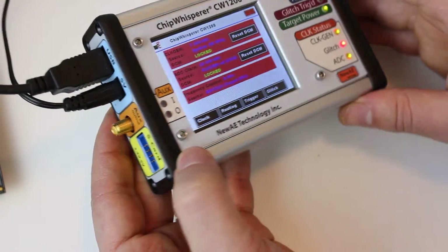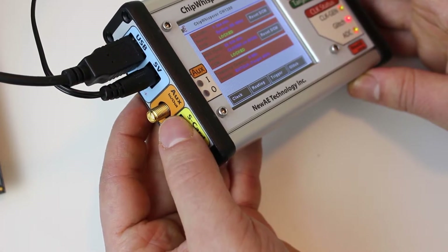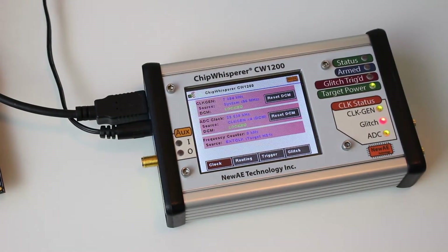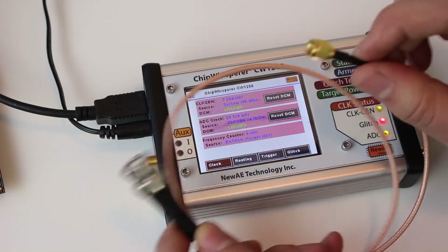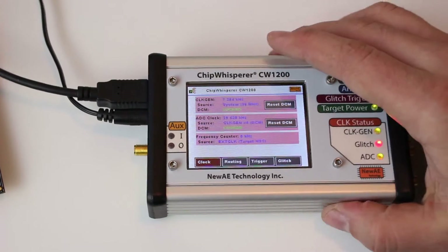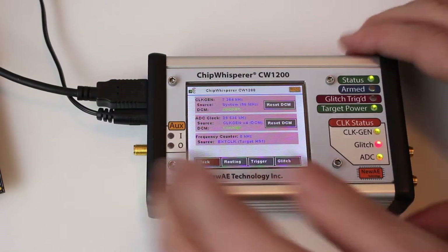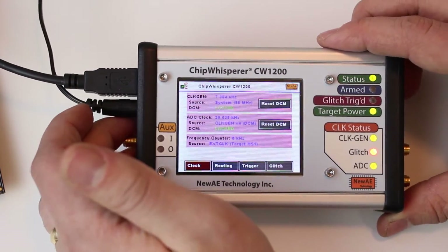Besides the normal connectors, you'll also notice there's an auxiliary in and out SMA connector. This is handy because the kit comes with an SMA-to-BNC adapter, and as I'll show you, you can use this to trigger an external oscilloscope. This device adds new triggering modes, including triggering on an analog pattern — that was in our older Rev2 hardware but wasn't something we were able to fit into the ChipWhisperer Lite, so we've brought it back here.